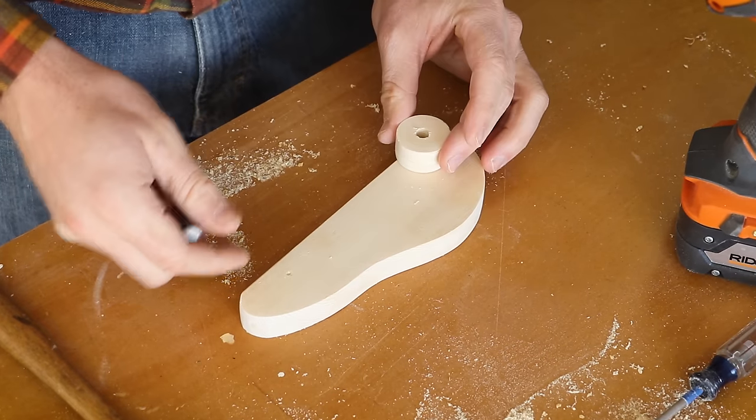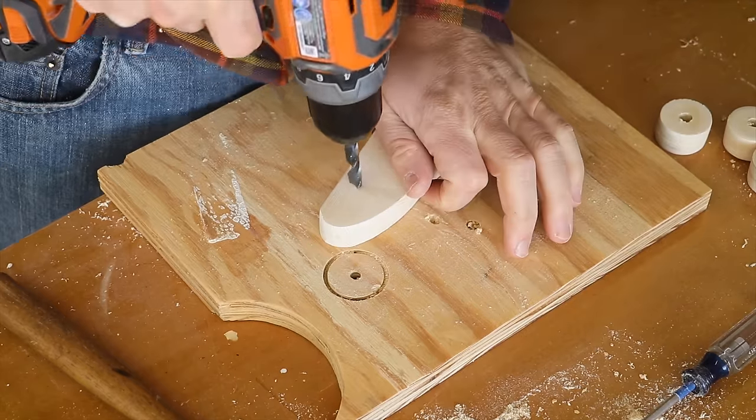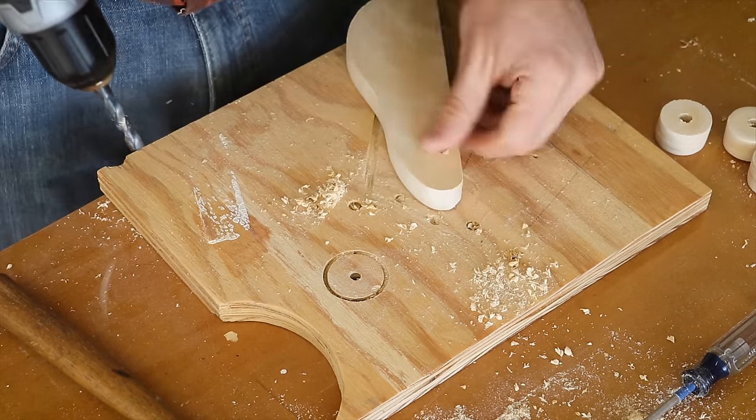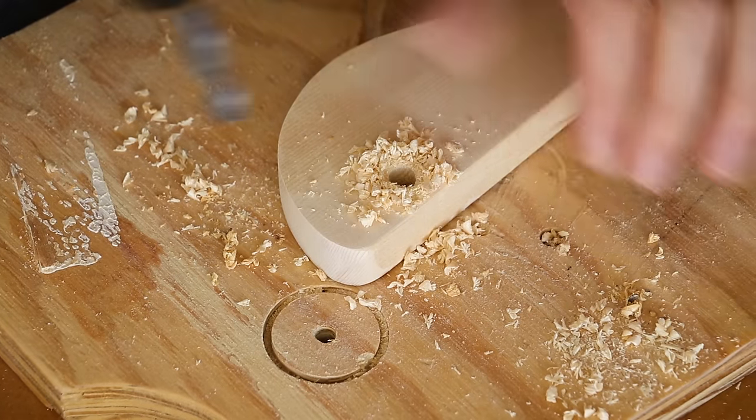With the wheel on the car, I marked the location for the axle with a center punch. I drilled out the axle holes with a hand drill going straight down. These holes are larger than the axle to allow it to rotate.